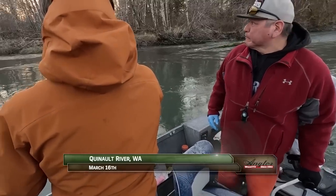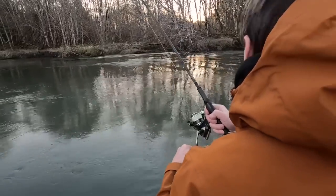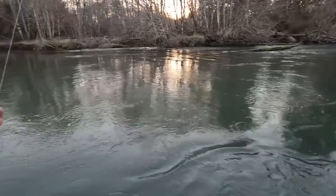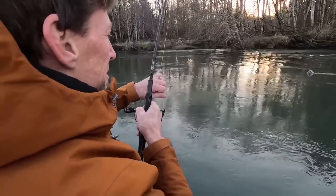Welcome back to the Quinault River. I'm Justin Wolf. It's a cold morning, but Steve Lynch loaded up a BNR soft bead with Anna's Bloody Tuna Super Gel and enticed our first fish of the morning to bite. We're with Quinault Nation guide Rich Underwood.